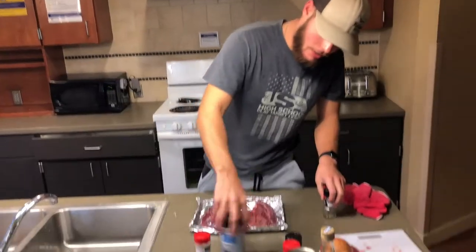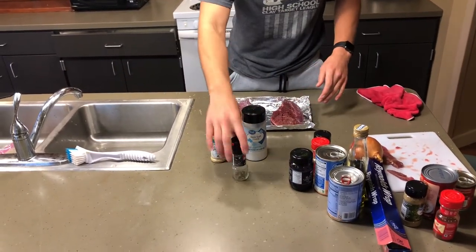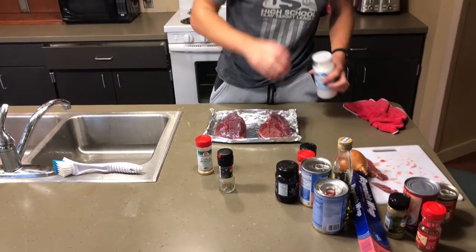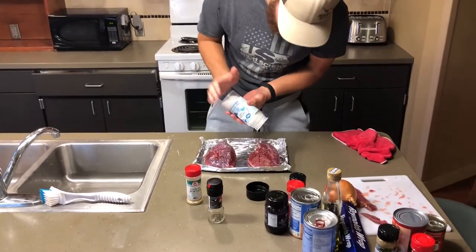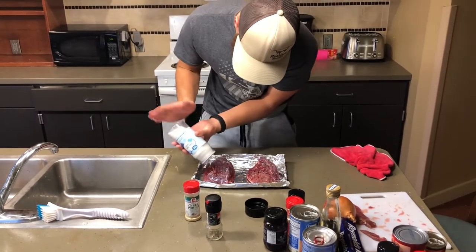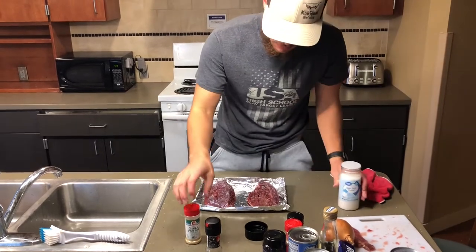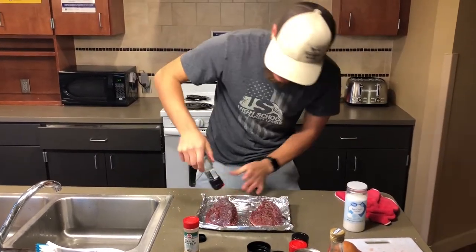We've got salt, garlic powder, and some black pepper here. Even though the meat is going into a soup, I still believe it's quite important to get these seasoned well. Under-seasoned meat is the biggest mistake — always season both sides of your meat.